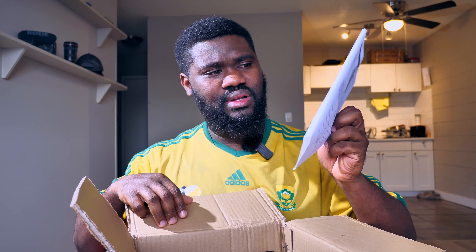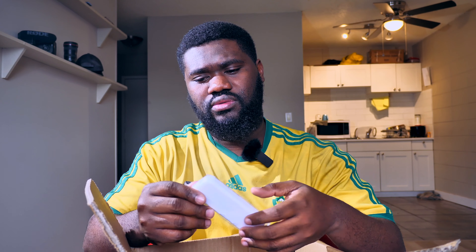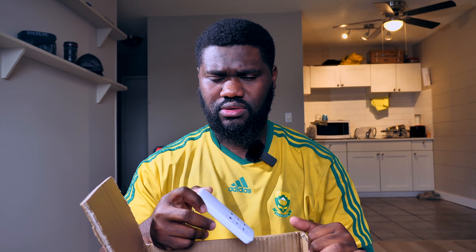We get a manual — it's more like the packaging from the lights I bought before, kind of similar. It's just one piece of paper with instructions on one side and nothing at the back. Very simple. And in here — oh okay, so this is the remote, guys. Am I overexposed? Let me drop the exposure a little bit. Okay, so we got the remote.